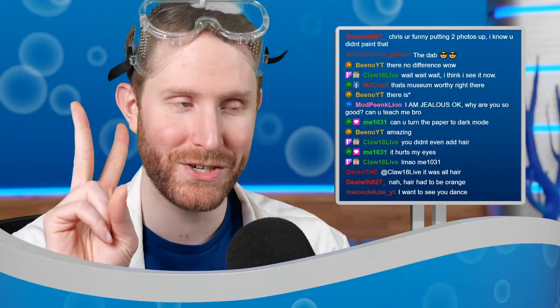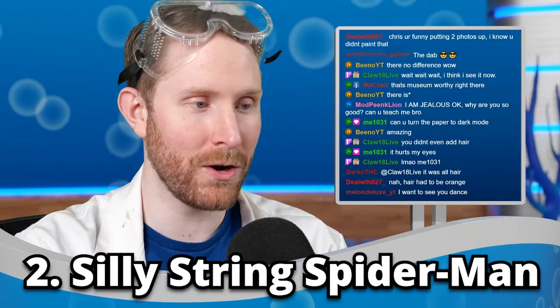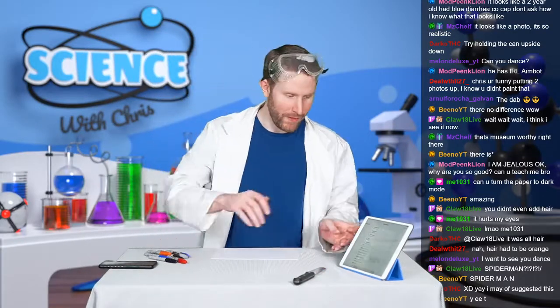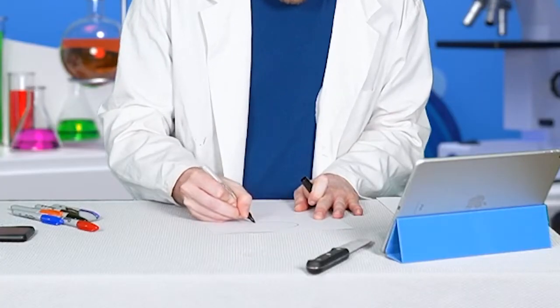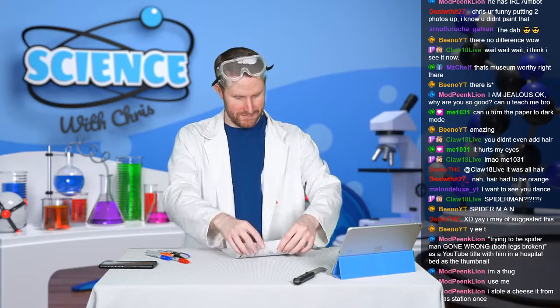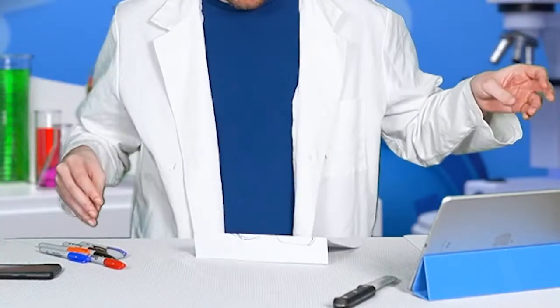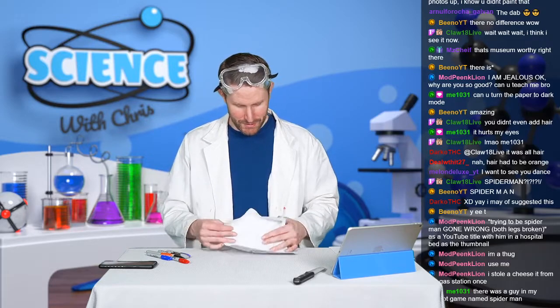Alternative use number two for silly string is to use it as Spider-Man superpowers. We're gonna test that out on thugs right now. Obviously I don't have any real thugs, so let me draw one. There we go — that's a beautiful thug. It's a beautiful drawing, but I think I made him a little bit too tall.